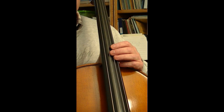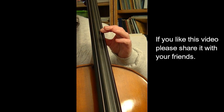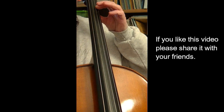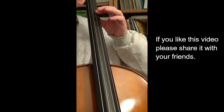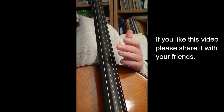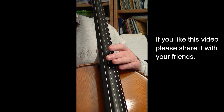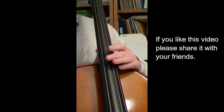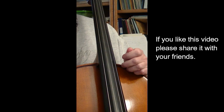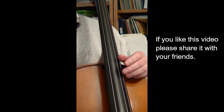Theoretically we could keep going indefinitely — first harmonic, second harmonic, third harmonic, and so on. However, as we go further and further along there are diminishing returns. One problem is that the clarity and quality start to really diminish once you get to a certain point. And in really extreme cases, at either end of the string, there will also be the physical limitation of your finger on the string. So theoretically we could go forever, but practically there are certain limits.